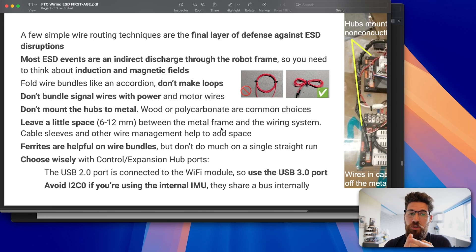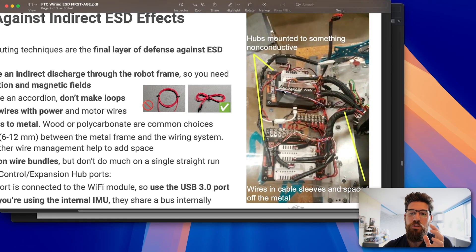Do not bundle your signal wires with your power and motor wires, because motor wires push a lot more current compared to signal wires and are more likely to cause issues. Keep some space between them. If you can, don't mount your electronics directly to metal — leave a little bit of space and add some plastic. From this mentor's tests, 6mm to 12mm spacings reduced most ESD events.